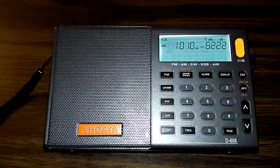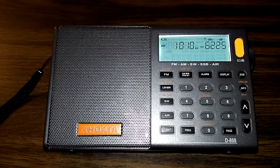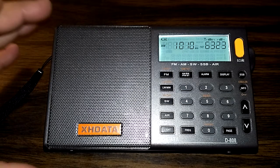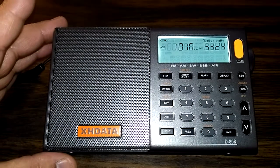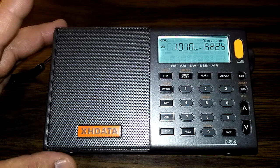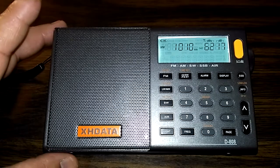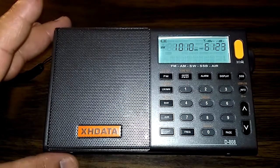I bought it from AliExpress.com and paid $62.98 with free shipping. You can pick up this radio right now on AliExpress for $79.78, and if you log in you get a seven dollar off coupon, so you can get it down to $72.